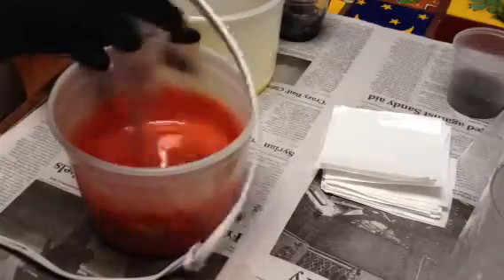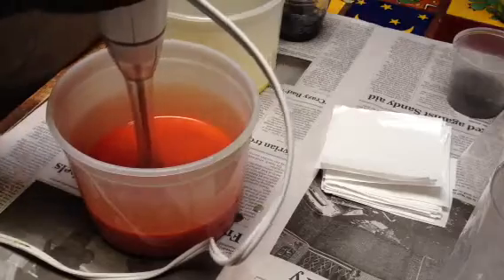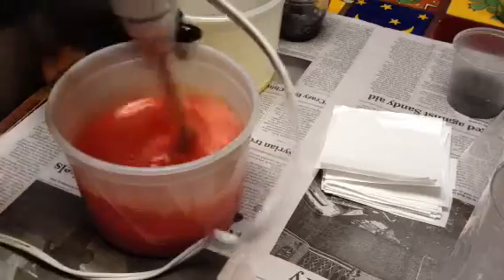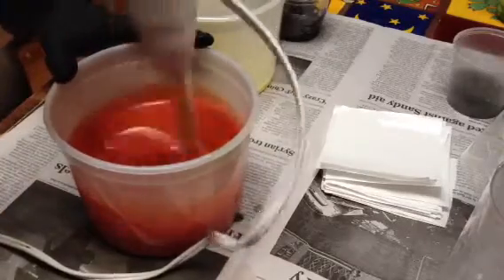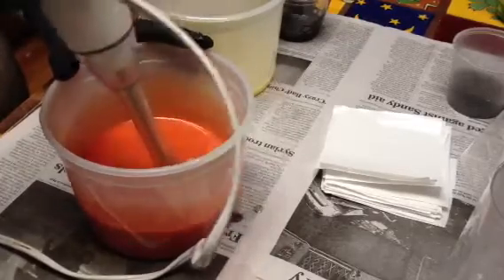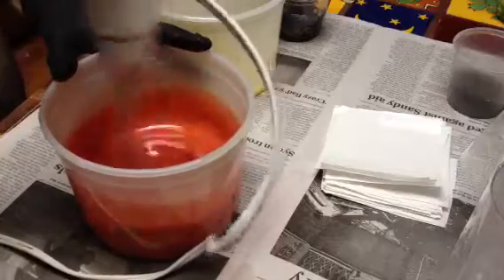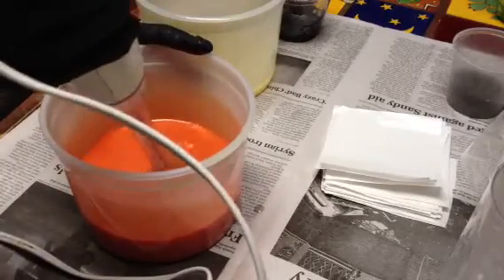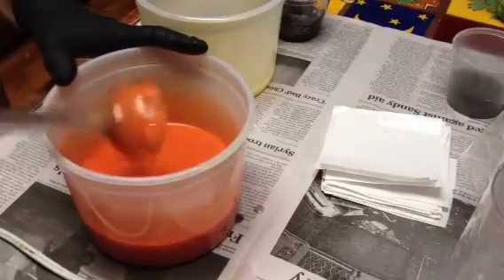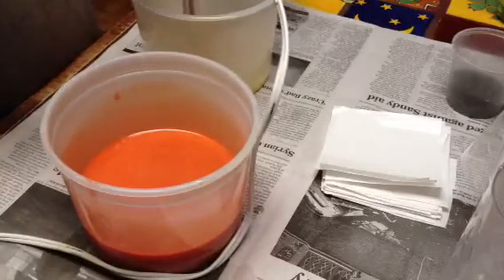This is a blend of the peach sunset mica and some of the ruby rose mica. I scented it with a one-ounce sample of purple sandalwood — it's a violet and sandalwood scent. I figured it'll complement the amber and cedar scent that I have here. I like that color — that's good — and then I'm going to go ahead and add some black.